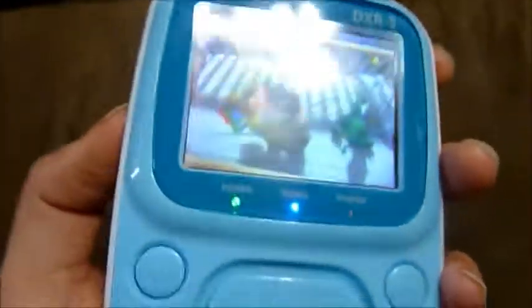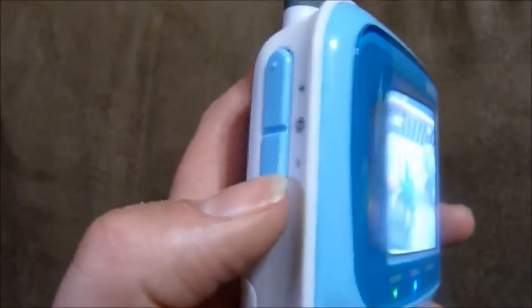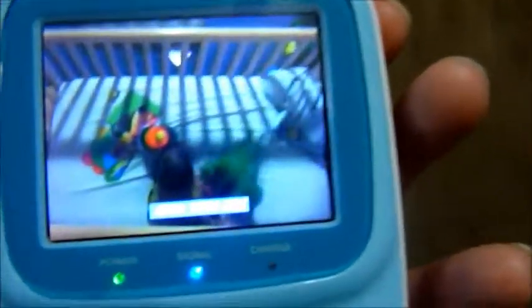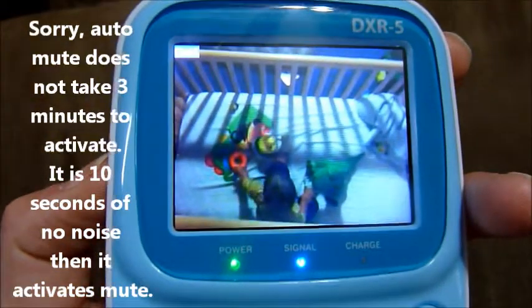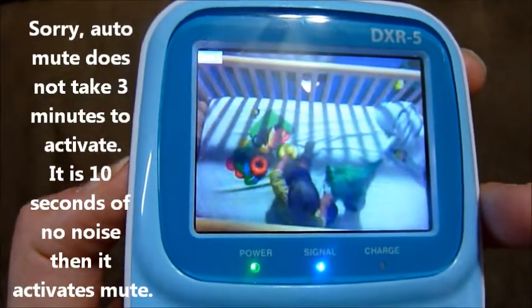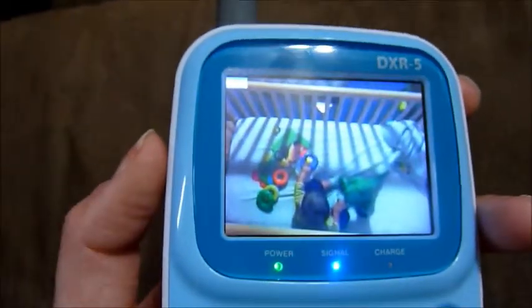Another feature I absolutely love: if you press volume plus and the negative button, it will say AUTO-MUTE ON. Press it again, it says AUTO-MUTE OFF. What that does is after three minutes, if there's no noise, it will shut the sound off. If your child makes a noise, it will bring the sound back so you can hear what they're doing, which makes it really nice at night.